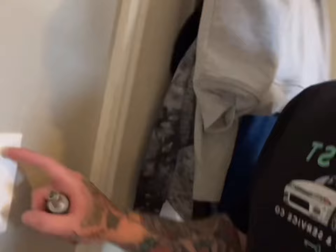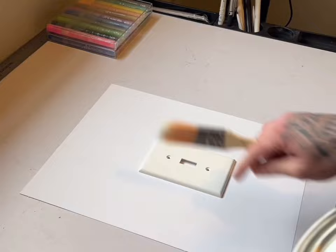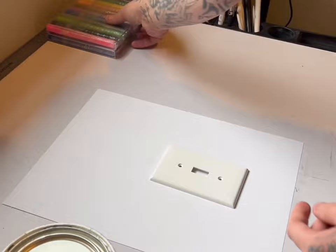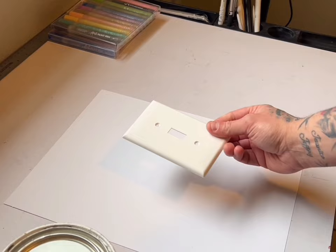Alright, first things first, we gotta take this off — grab a screwdriver. So we've got the light switch off here and we've got some basic wall paint, it's matte paint, because this is a glossy surface. I'm gonna be using these opaque water-based acrylic paint markers my dad got me a while ago. I haven't really used them yet. I wanted a watercolor kind of look, so that's the first thing we're gonna do — go ahead and get that done real quick and then we'll get back to it.